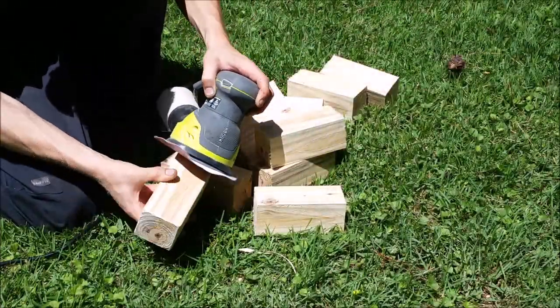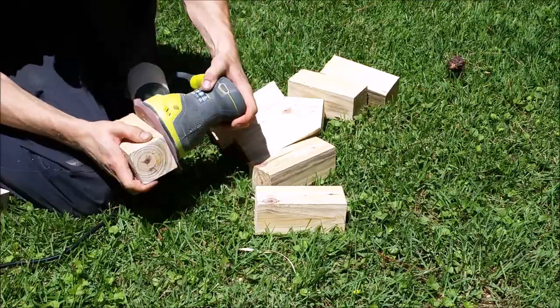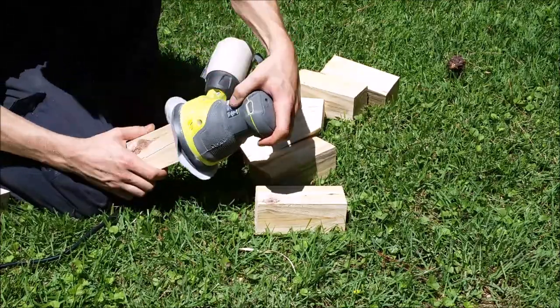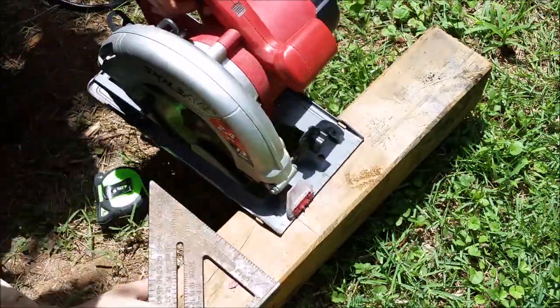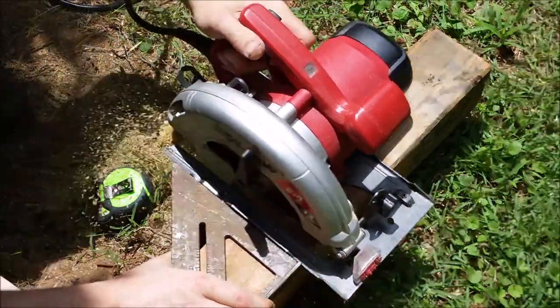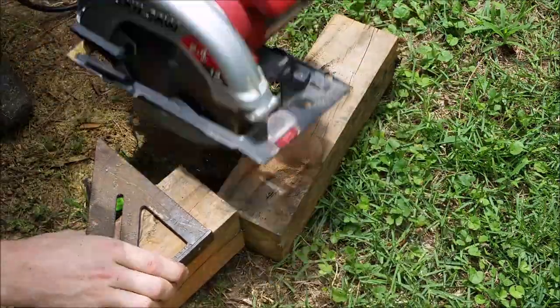Once I was done cutting, I cleaned up all the edges with 220 sandpaper to get rid of any sharp corners. Next, I'll cut a one-foot king out of a four by four post, which actually measures three and a half by three and a half. To cut my post I had to do several cuts with the saw because I couldn't cut deep enough.